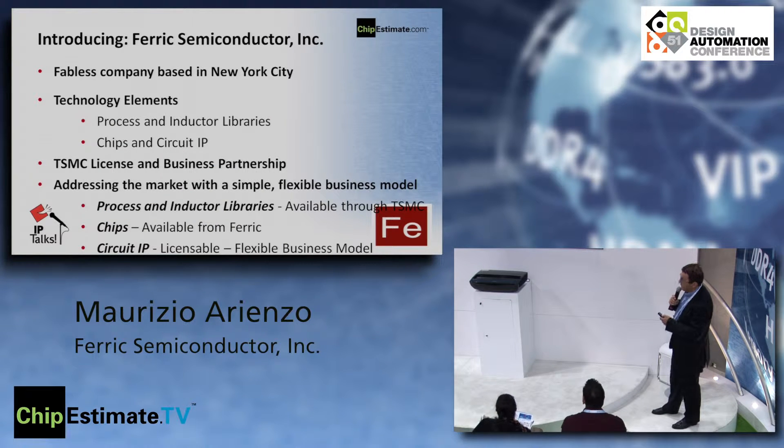Our company is a fabless company — based in New York City. We are a spin-off closely tied to Columbia University, where our CTO did his PhD. One of our founders is Professor Ken Shepard from Columbia. We have two sets of technology elements: the process and inductor libraries on one side, and chips, circuit IP on the other.